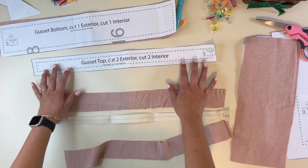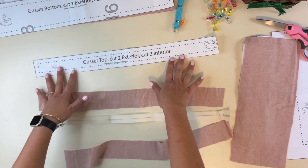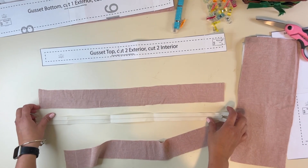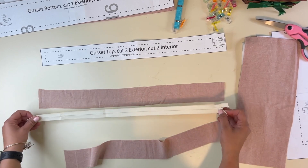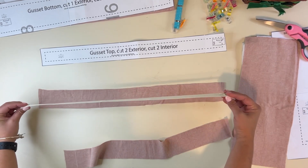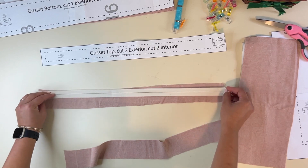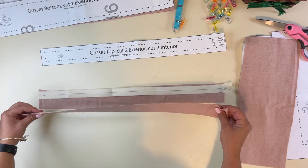As I say that, I realized I didn't cut enough — I cut just two, not four. I'm going to be using the same fabric for interior and exterior, or maybe I'll use the floral for the interior. Anyway, I'm going to go cut another two of these. Then we're going to grab our zipper and place it right sides together with the exterior fabric, then grab the interior and place it right on top.